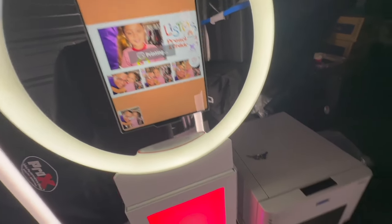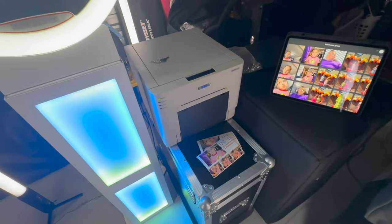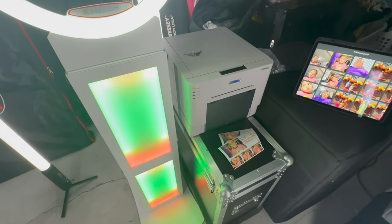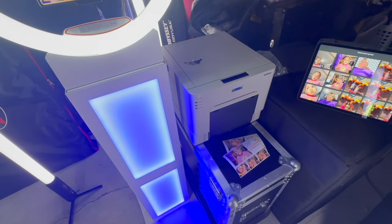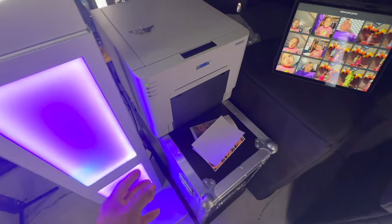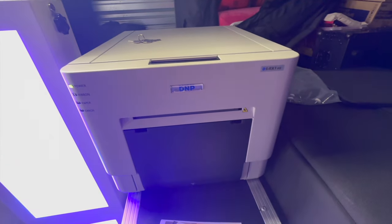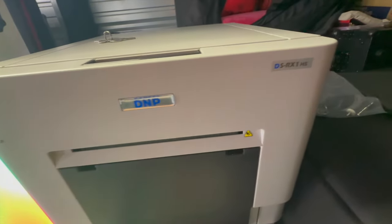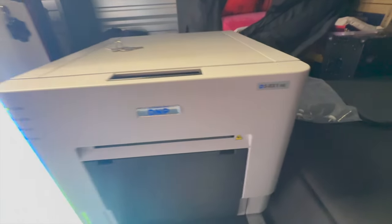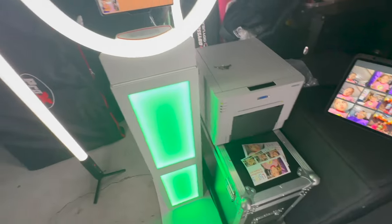Let me print another one to show how fast it prints — this thing is fast. I highly recommend it. That took less than 10 seconds. The printer is the DNP DS-RX1 High Speed — it runs pretty fast, I love this thing.